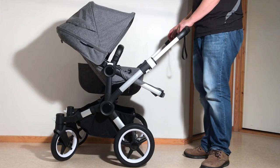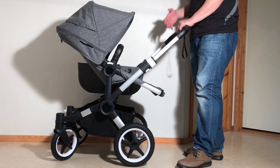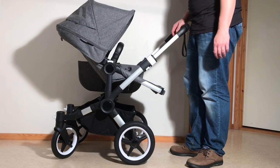This is a Bugaboo Donkey 3 and today we're going to show you how to fold this model down both for a quick one-piece standing fold as well as to get it as small as possible in case you're packing for a longer journey and space is a bit of an issue.